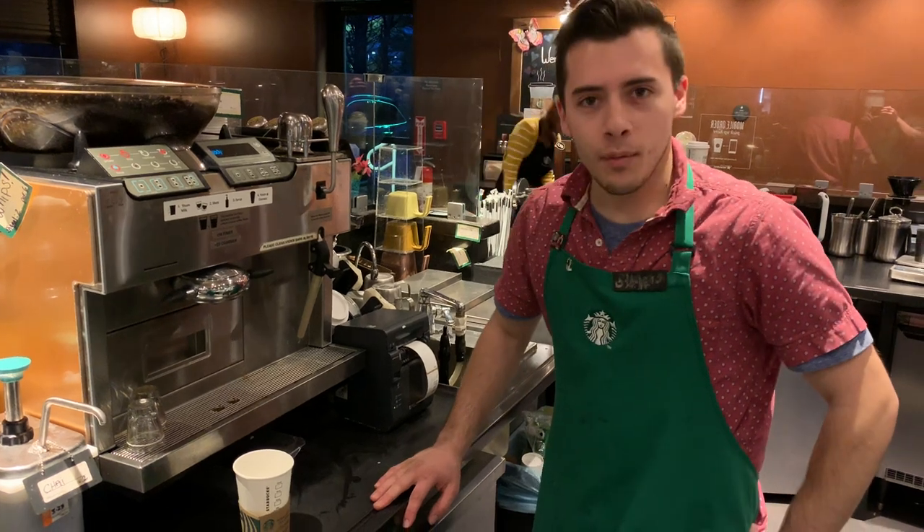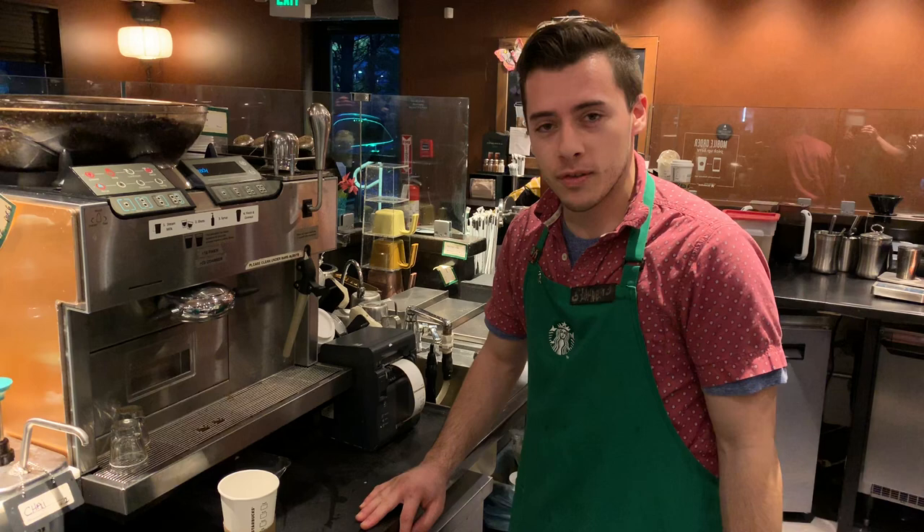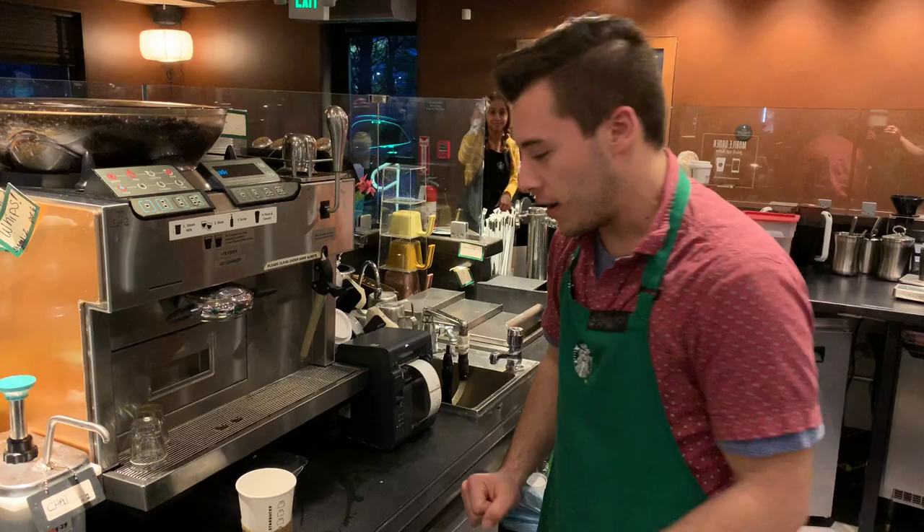Hello everybody and welcome to the new fresh episode of how to do stuff around Starbucks. So today we're gonna do something really special. I'm gonna show you guys how to make some latte art. So what we're gonna use for this,